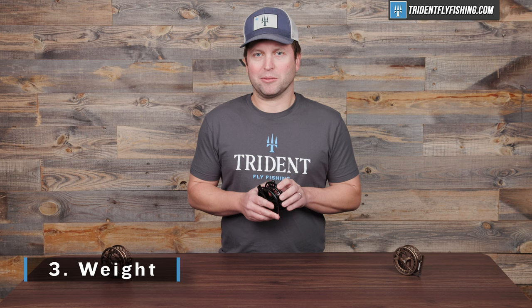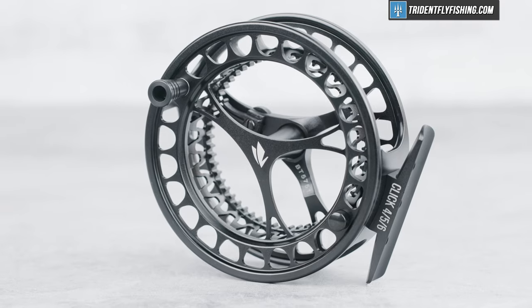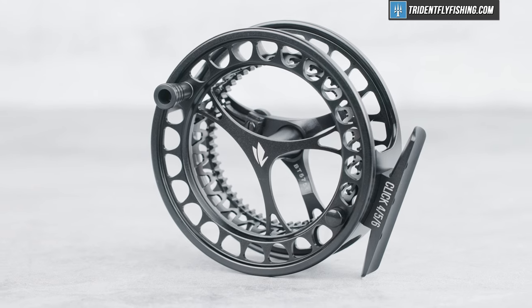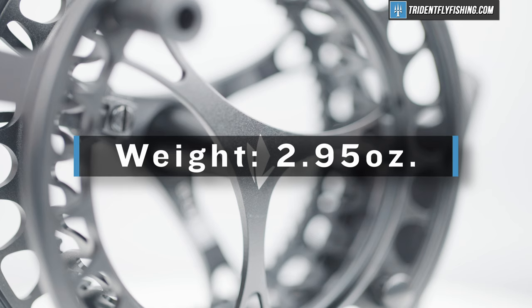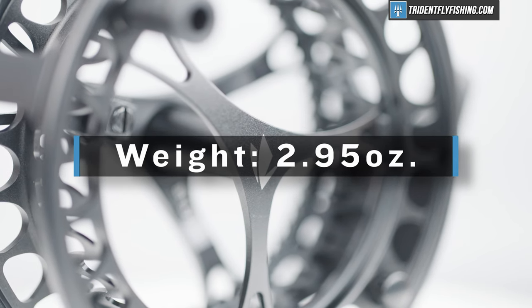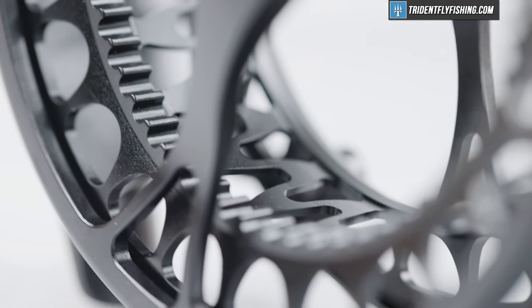Now let's talk about the weight, which I think is one of the true selling points on this Sage Click. In this five-weight size, this reel with its massive pickup weighs in at 2.95 ounces. That's under three ounces for a reel with absolutely insane line pickup, and that's just one of the huge benefits of these lightweight click pawl reels.